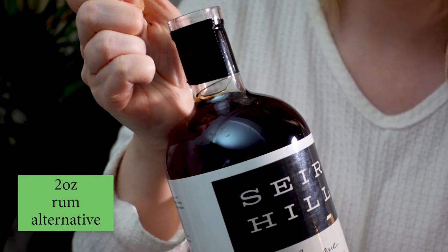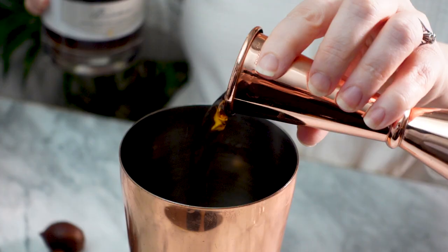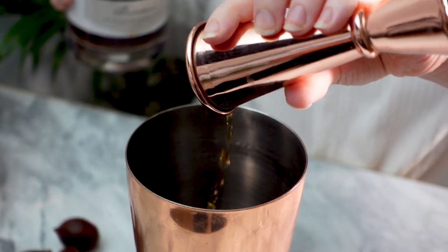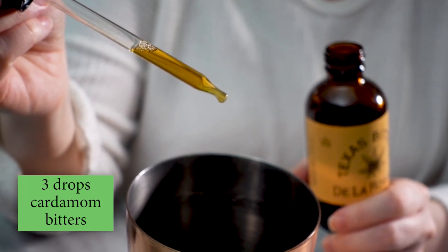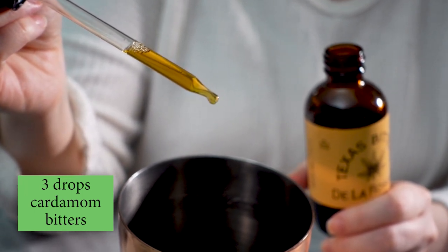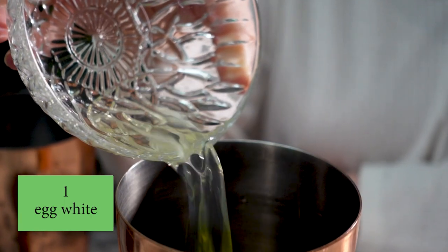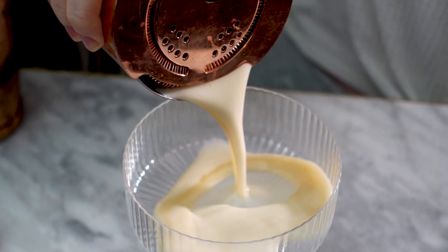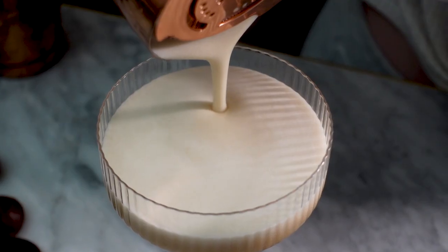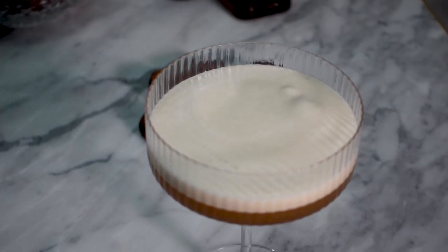Next I'm going to add two ounces of Sear Hill rum alternative — you can use regular rum here if you want; any kind of aged rum would work really great. Now I'm going to add three drops of these Texas bitters from De la Rosa. I'm not exactly sure what's in the ingredients — it just says 'native blend' — but they taste very cardamom-y to me, so I think they'll add a really nice spice to this cocktail. Lastly, I'm going to add one egg white. I'll shake all of this together with two cubes and then strain into my coupe.